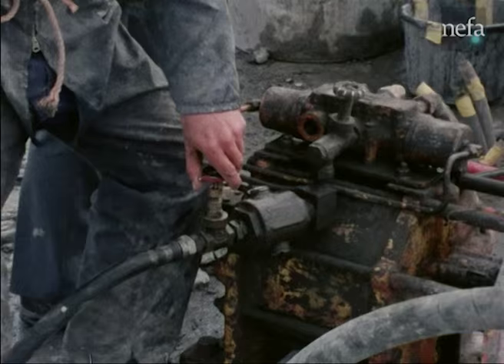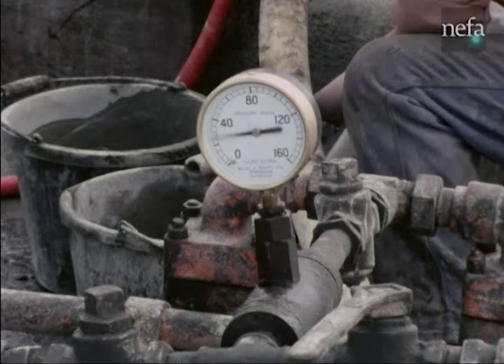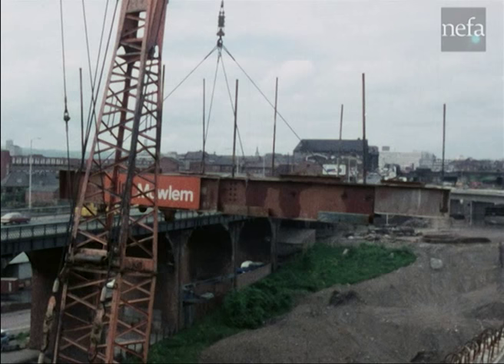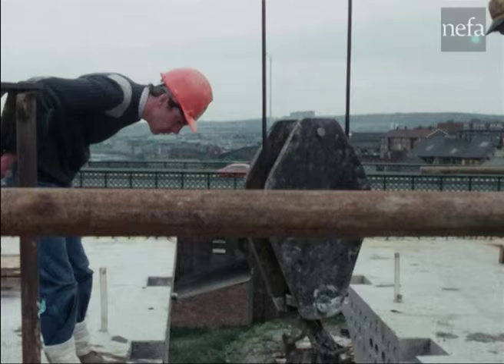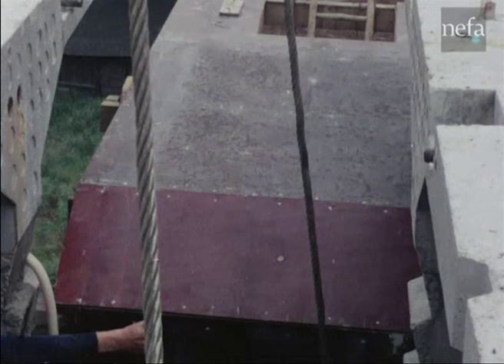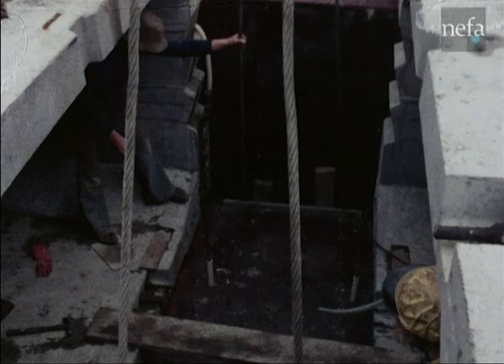Duct grouting operations follow closely behind the stressing. With eleven segments stressed on each side, the gantry can now be demounted and moved to the next tall column. Eventually, the double cantilevers are connected together with in-situ sections and the structure completed by casting the half joints at the expansion positions.